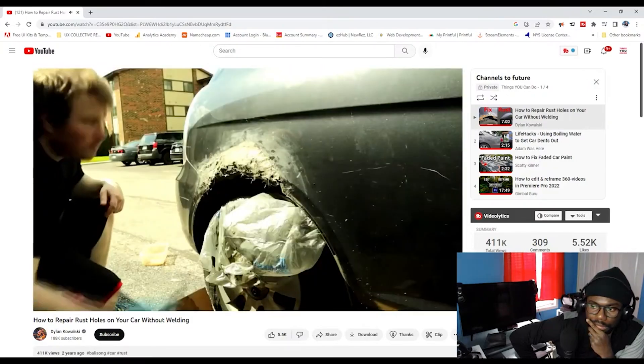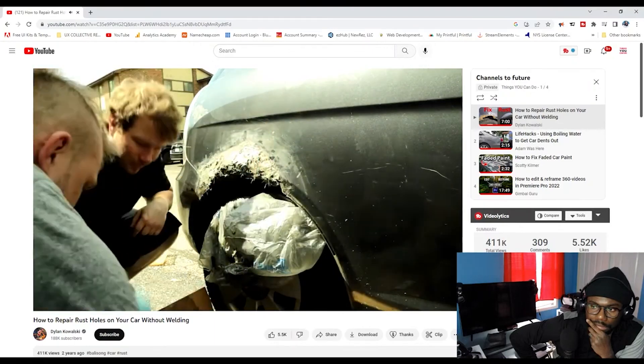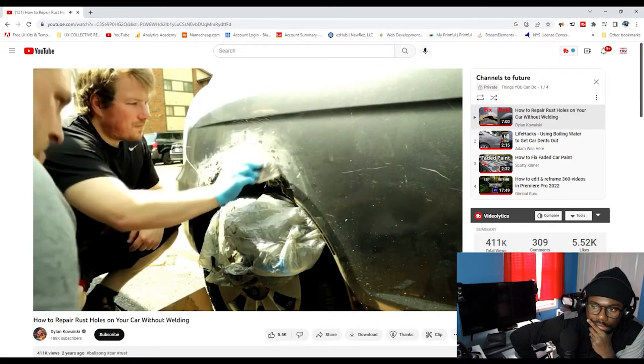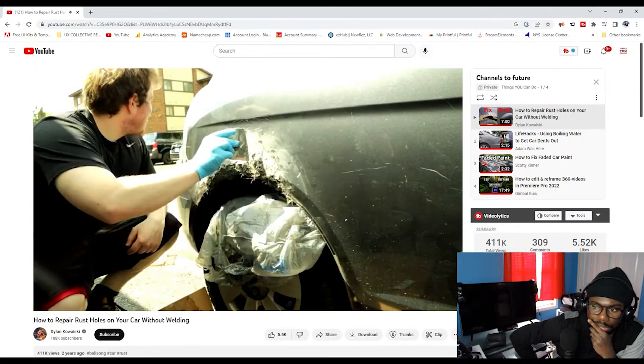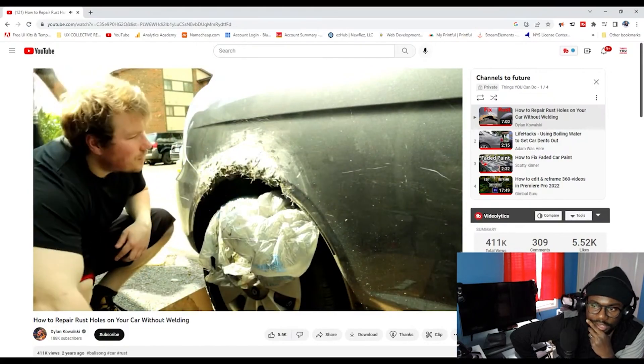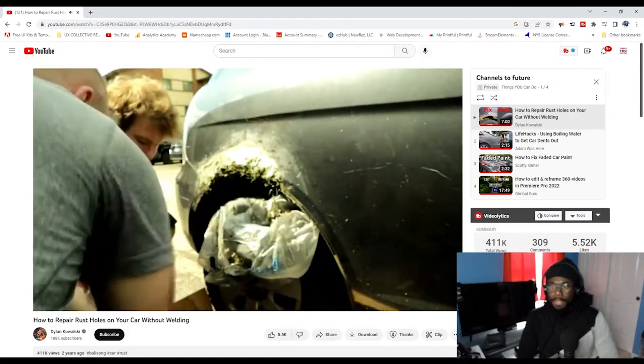I did one more little layer of fiberglass resin, then switched to the Bondo Glass — this is a very thick version of Bondo. My buddy Mac came over; he's better at this than me and told me I was putting it on too light. Put it on heavier so you can just sand it down after — that seemed to work a lot better. Make sure you mix this stuff in small batches because it dries very fast.